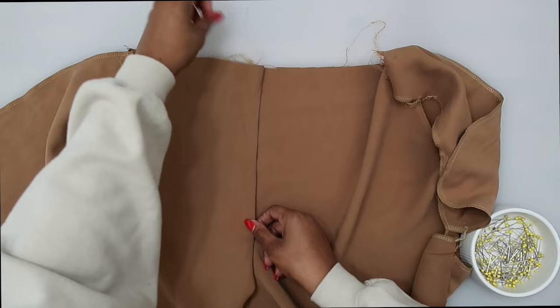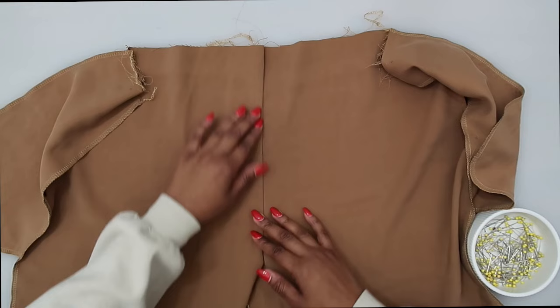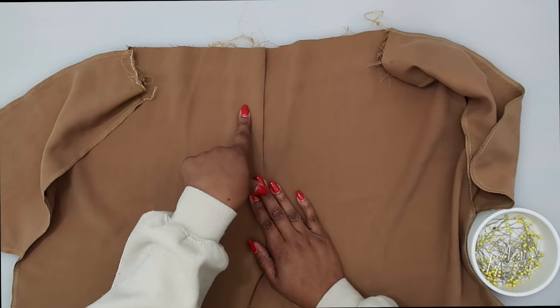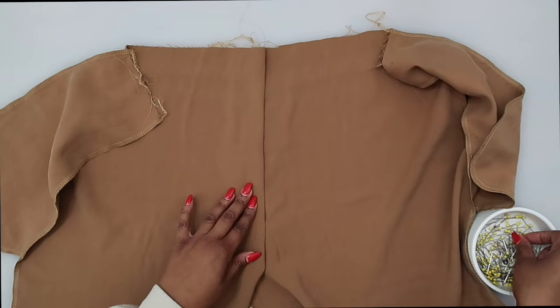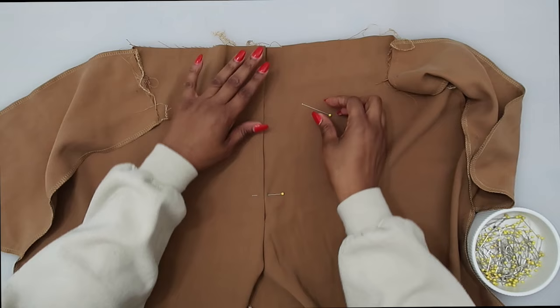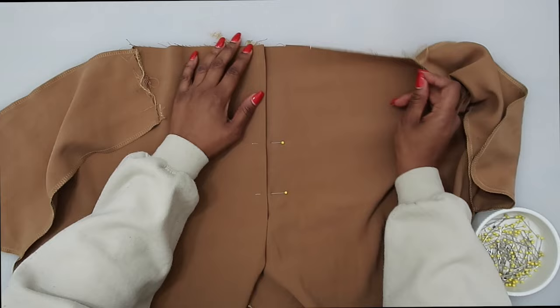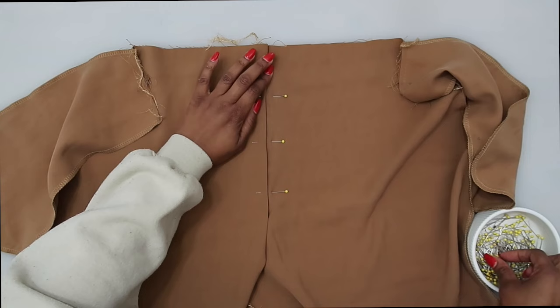Do a basting stitch along the pressed edge. The reason is that once we finish on the inside, we know our fly is going to be nice and neat along the outside because we've already basted it in place. This is optional, but I like knowing the right side of my fly will lay nicely. Place a few pins and go to the sewing machine — you can baste by hand or machine. It's a little tricky near the zipper, so basting by hand works well.